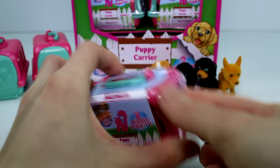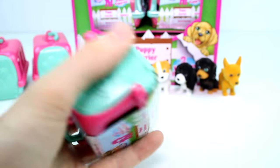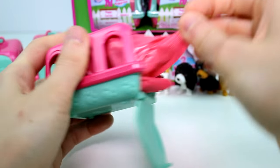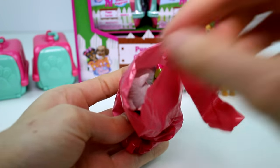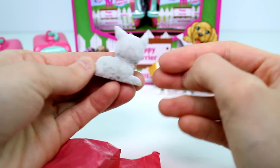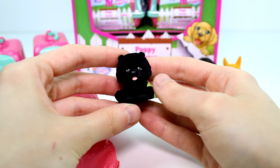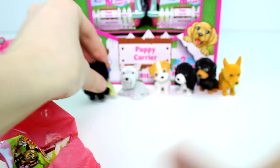Let's go on to the next one. We have Fritz the Schnauzer — look at this little guy, what a cutie. And then — oh, look at the little blankie — this one's so cute. This is Sophie the Chow Chow. Wow, that's really cute, I like that one a lot.